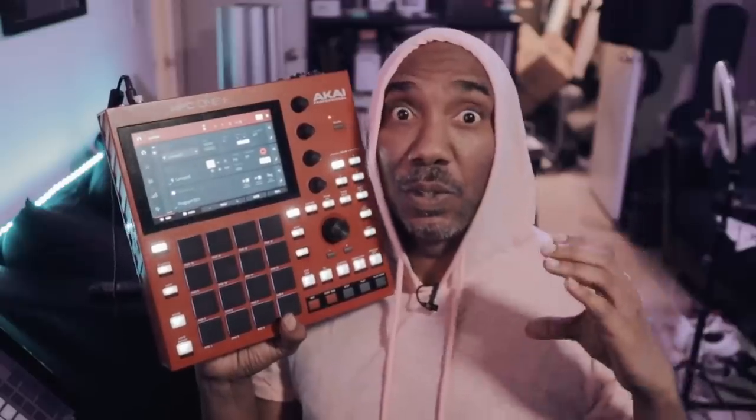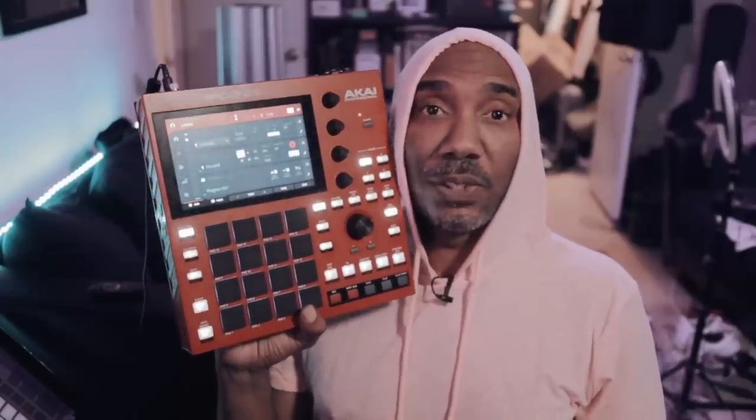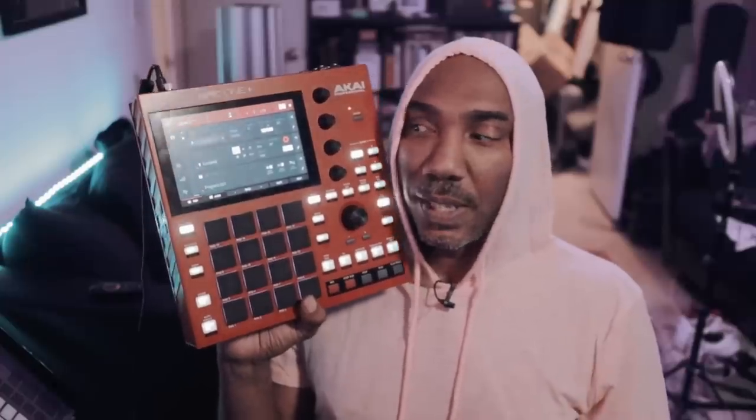Hot takes coming in. We have the MPC One Plus in front of me, and one of the main things I can say is a huge improvement: the new addition of Wi-Fi and Bluetooth. Those are the main reasons why I stepped up to the MPC Live 2 back then. I thoroughly enjoyed my MPC One on release — it was one of the first MPCs I got in this modern era. I thoroughly enjoyed it and it was right on time — a perfect name for an MPC.